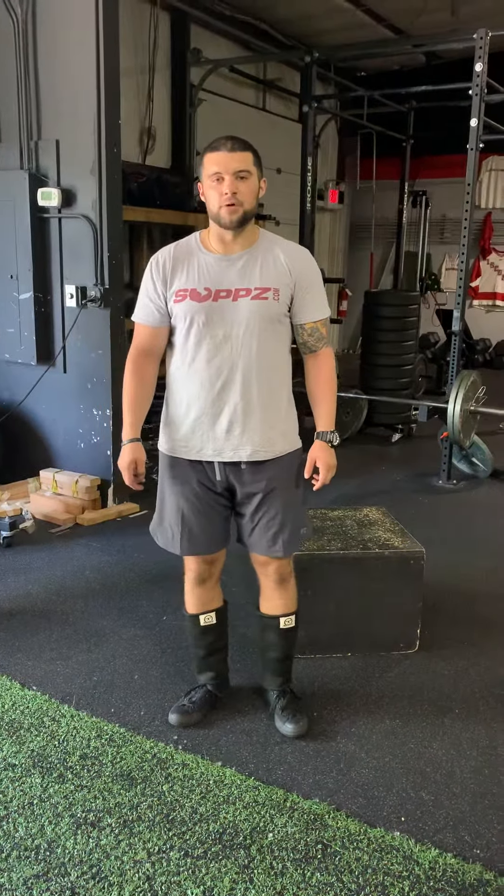What's up guys, Lucas here from Sports Advantage. Today I'll be going back over important cues that need to be coached up when going through with a box squat.